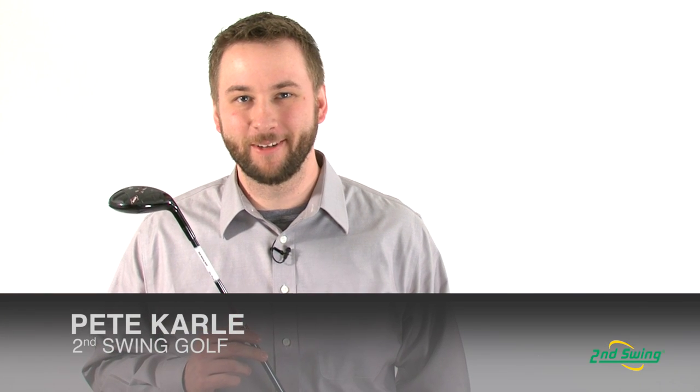Hi, I'm Pete Carl from Second Swing Golf, and today I'm talking about the TourEdge Exotics XCG6 Hybrid.